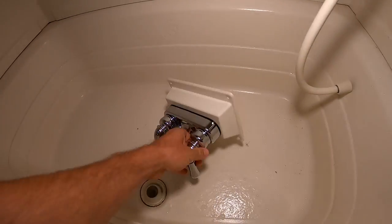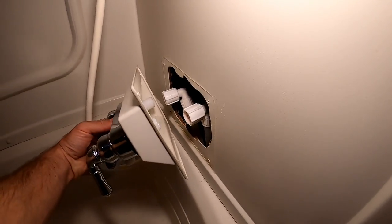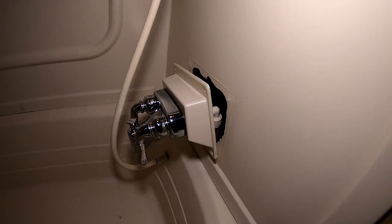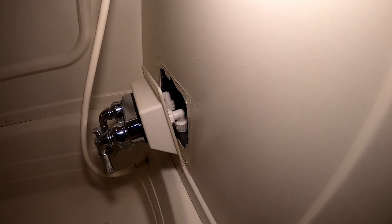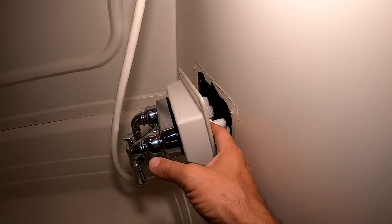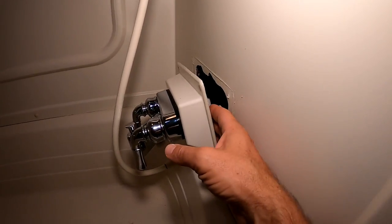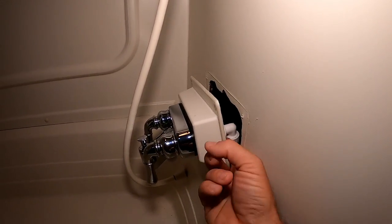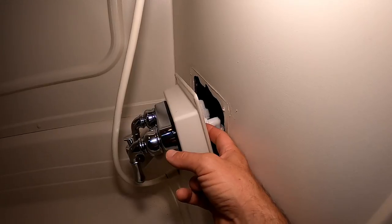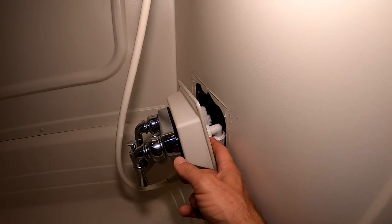Now that I have the new faucet on, I'm going to do the reverse of what we just did and hook up the supply lines on the back. I did have to get some pliers with longer handles because it was a little challenging to get my hand back in there to get it started and then tighten it up. Before I put this all back, I'm going to turn on the water pump to make sure everything is tight enough and there's no leaking water before I seal it all up.